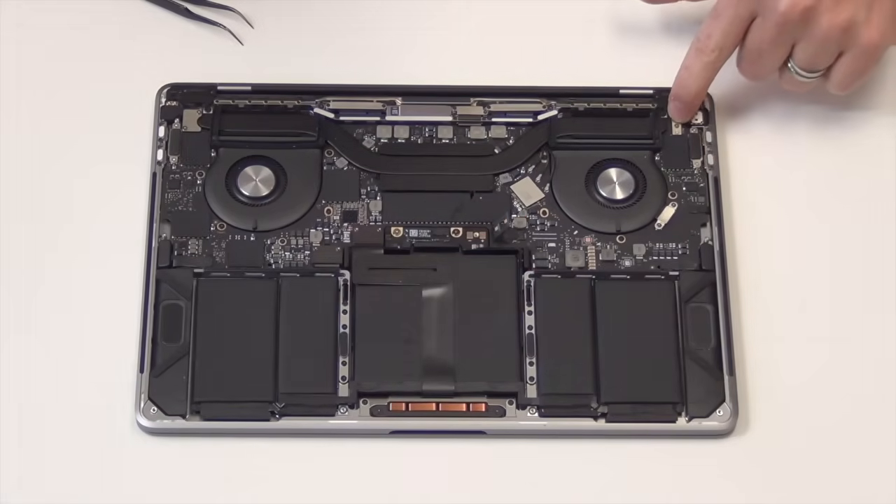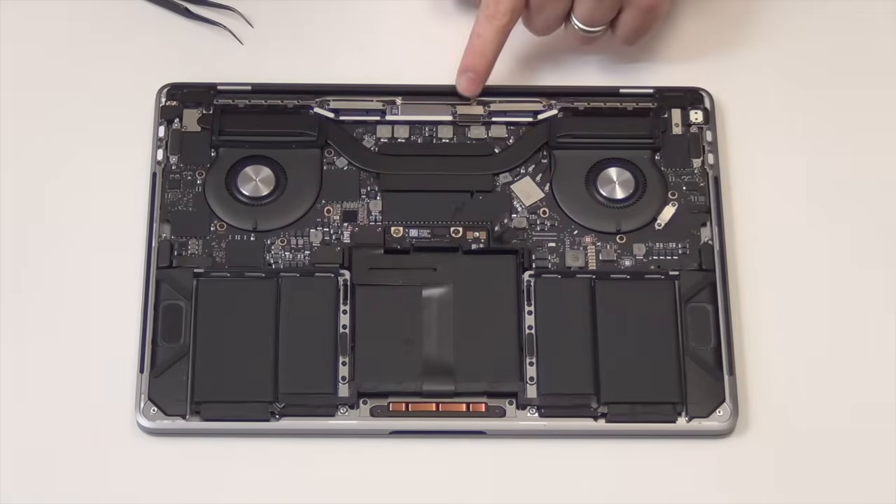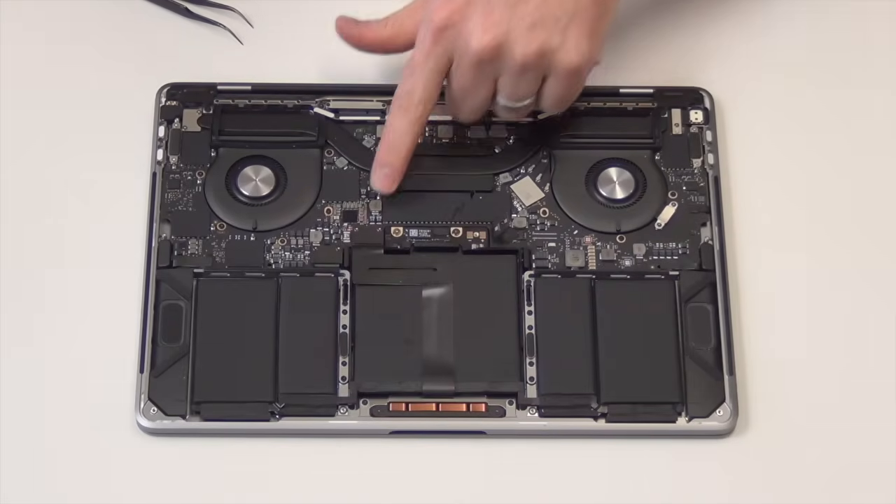Next, using your T4 and T5 screwdriver, remove all the screws that are holding down the cable connections.